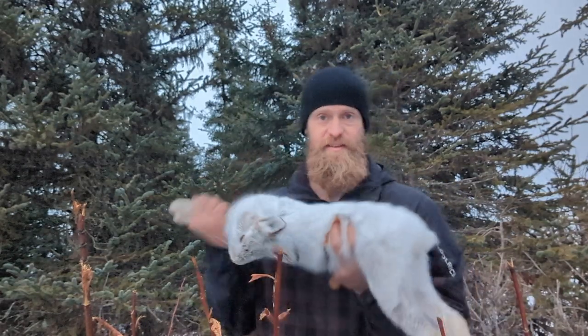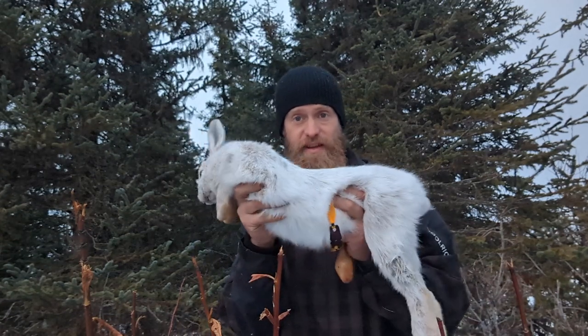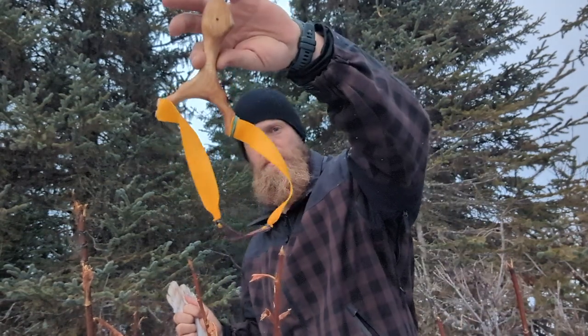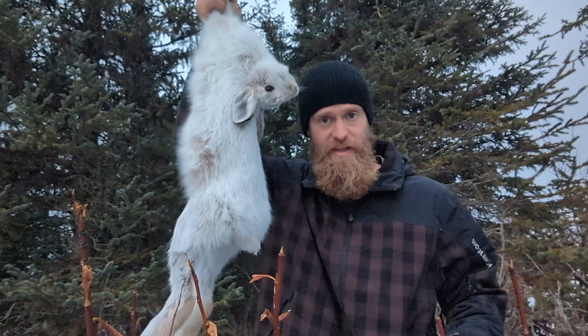What's up everybody? Today is a good day. Look at that — that is a giant snowshoe hare, a very good sized rabbit. And it's taken with this slingshot that you'll see me build at the beginning of this video. You'll get to watch some hunting action and watch me bring home dinner.